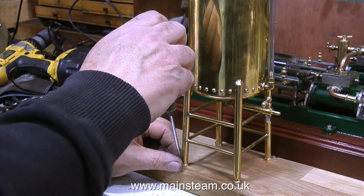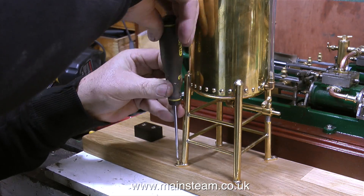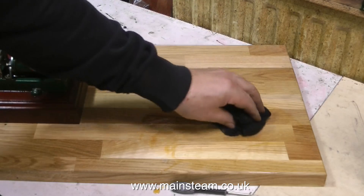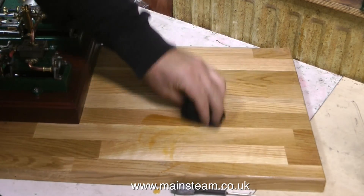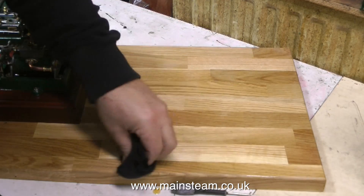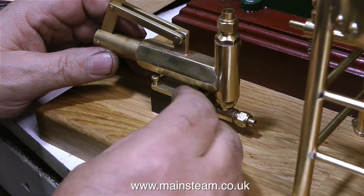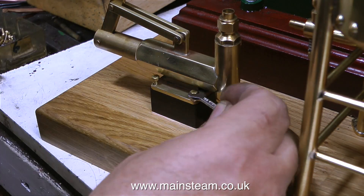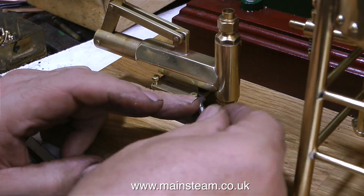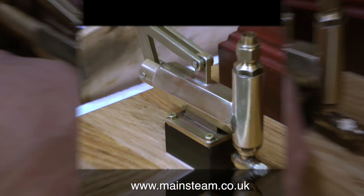Once the main steam engine on its plinth is mounted, it's time to mount the water tower using 4BA countersunk brass bolts, which hold it very securely to the baseboard. I'm using a cloth soaked in polyurethane varnish to spread it on the top of the baseboard, then wiping it off — it doesn't want to look varnished. Fitting the brass hexagon bolts was the worst job ever, taking ages with a small spanner even at speeded-up video. But at the end of it, it looks great.